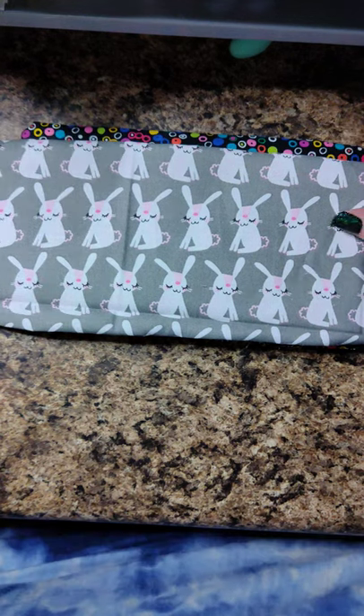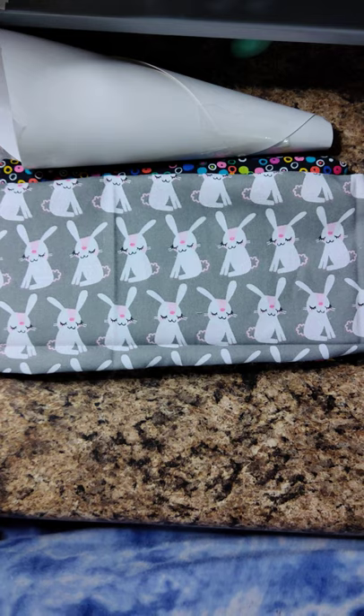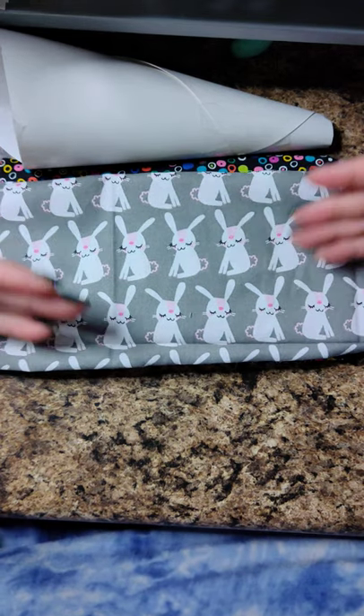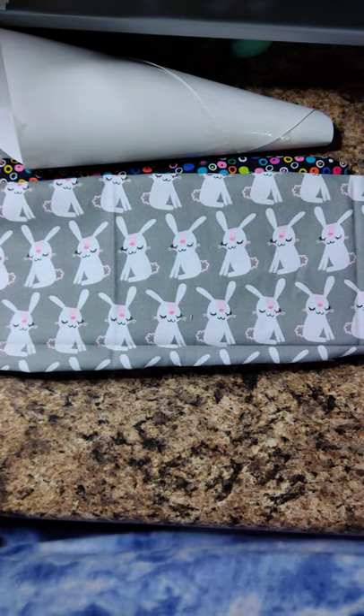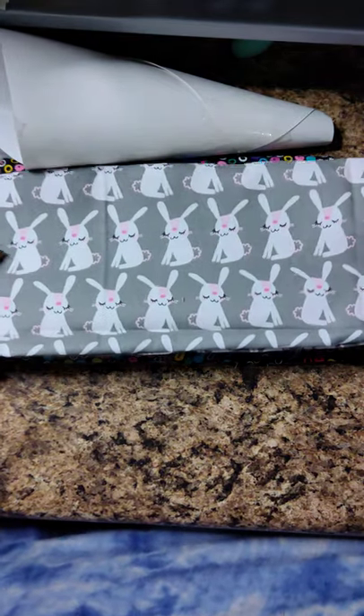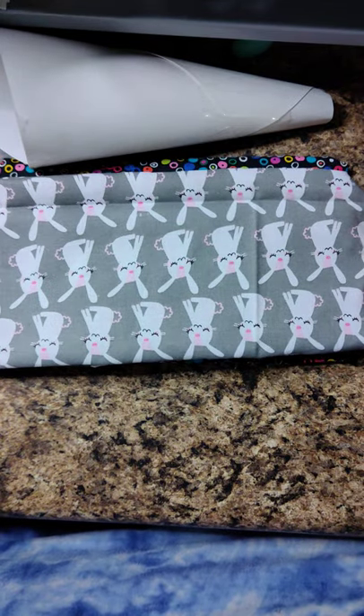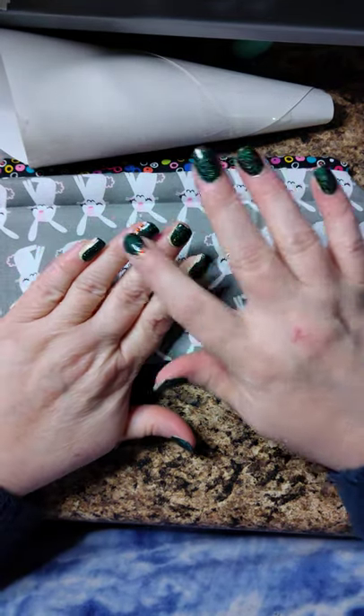I hope I helped you. Please let me know if you have questions. Make some flax bags — make them for Christmas gifts, make them for yourself. If you're a stylist, make them for the people in your group. They're awesome for getting your nails sealed up nice and tight. Have a good day!